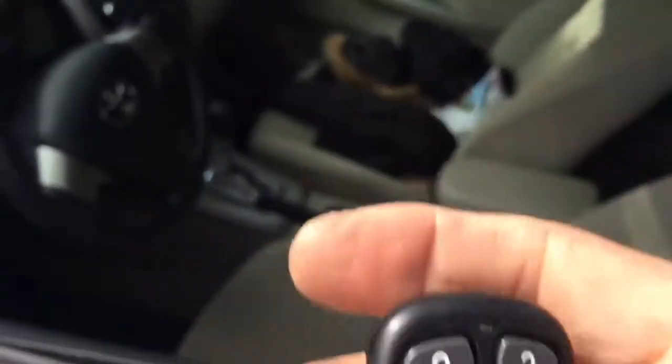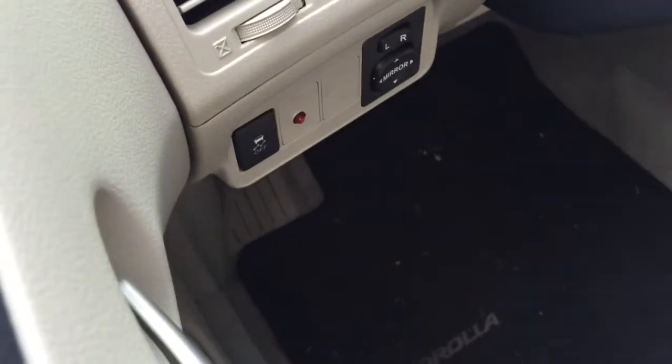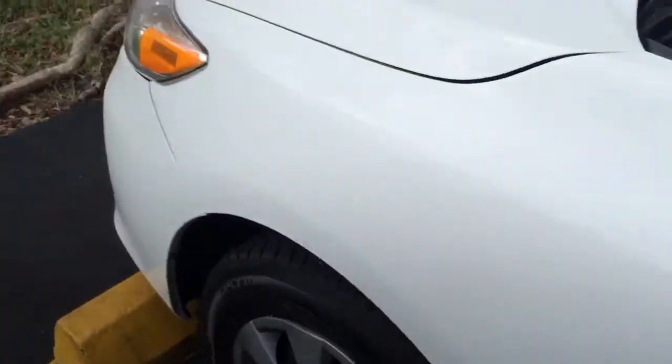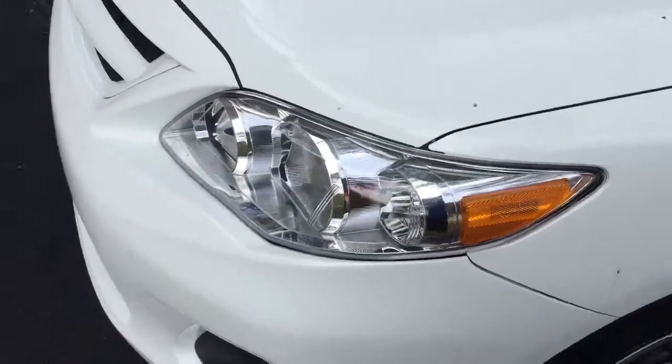I'm going to go ahead and shut the unit off. It prevents the car from starting. It comes with a little light right there in the corner of the windshield. I'm going to turn off the alarm. Basically, it flashes your lights on the outside when you arm and disarm it.